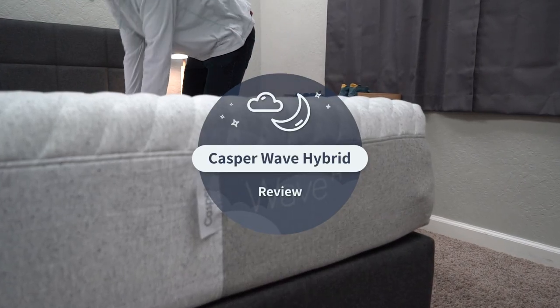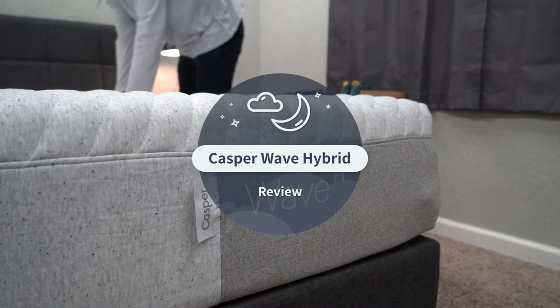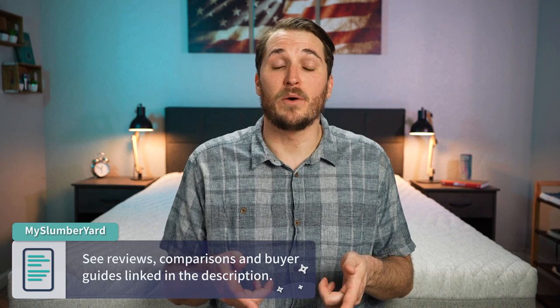I'm JD with The Slumberyard. We review online mattresses and bedding products. If you need more information about a bed you've been checking out in the online space, check out our website myslumberyard.com or hit the description below for more related content and helpful links. If you enjoyed this video, hit the like button and subscribe to The Slumberyard. Now let's review the Casper Wave Hybrid.